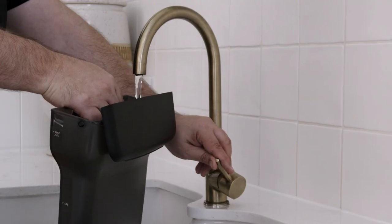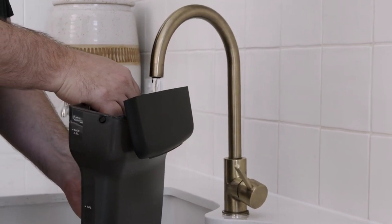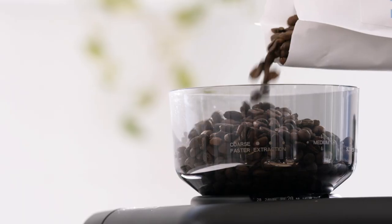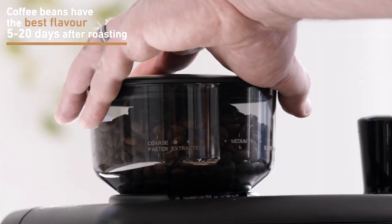Once removed, fill the water tank with cold water to the max level. Use filtered water for the best results. Now it's time to add freshly roasted coffee beans to the bean hopper. Remember, coffee beans have the best flavor between 5 to 20 days after roasting.